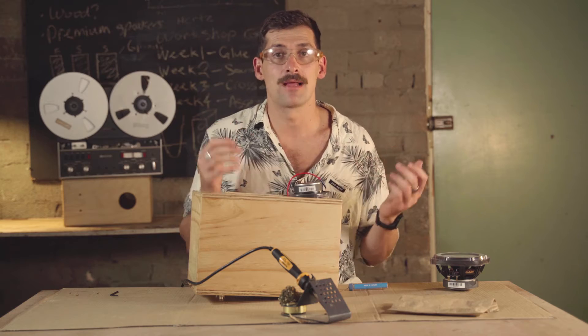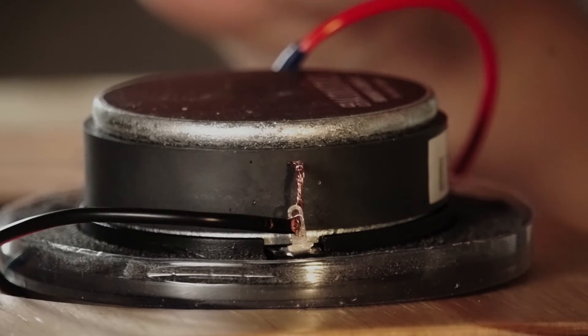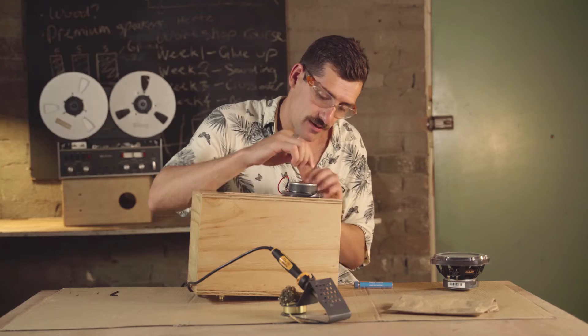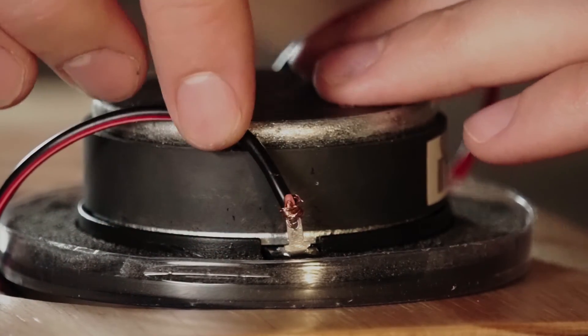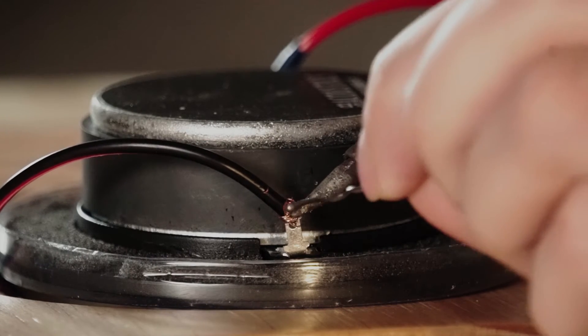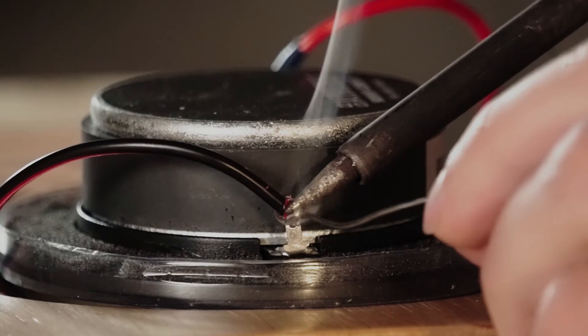The key to this step is not putting too much heat in — really limit that and take your time. Once done, connect the black wire to the negative terminal of the tweeter. Make sure your wires are twisted, pass the wire through the terminal, bring it back on itself and twist it around. Finish it off with solder — place the iron tip onto the wire, let it soak up heat, and don't hold it on for more than five seconds.